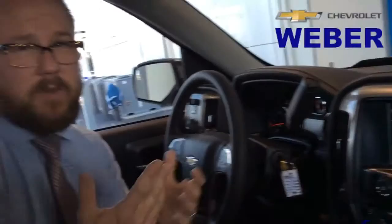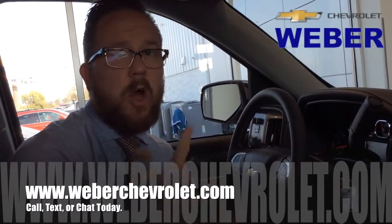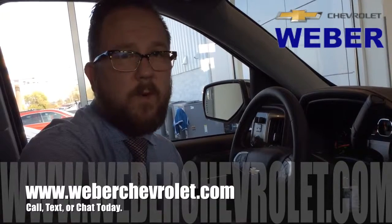So those are the three major changes they've done on the MyLink radio. If you guys have any questions, please don't hesitate to call, text, or chat today — that's what we're here for. Thanks a lot!